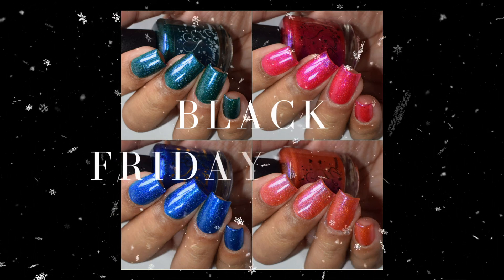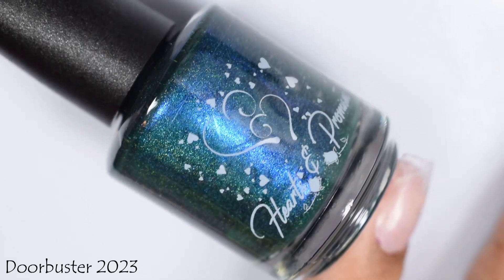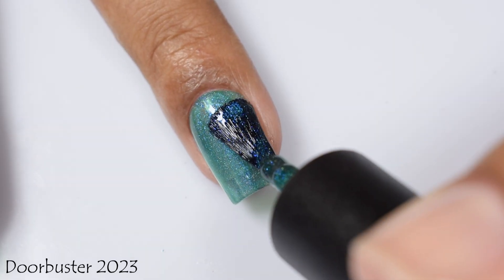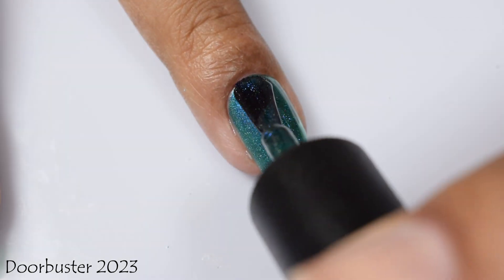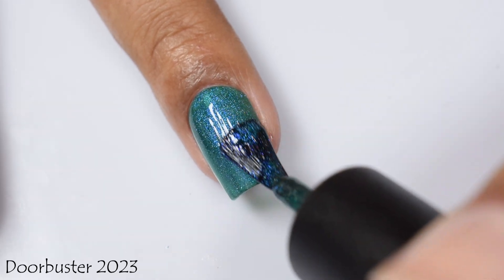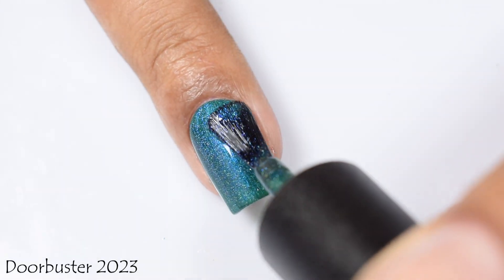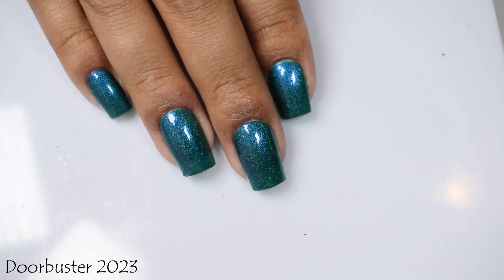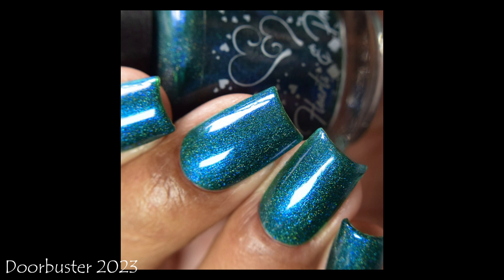Finally we have the Black Friday quad. My favorite in the quad is Door Buster — a deep emerald green holo base with blue-to-purple Aurora shimmer, and it's going to be $5 while supplies last with 550 bottles available. The base is tinted a lovely green with a strong blue shimmer coming through — really beautiful. Three coats and a glossy top coat will flatter this one best. You can see the inner glow versus the backdrop on the edges of the polish.